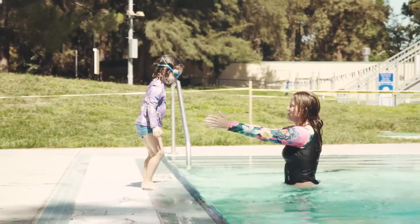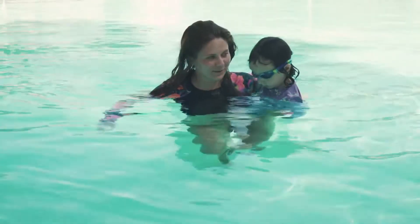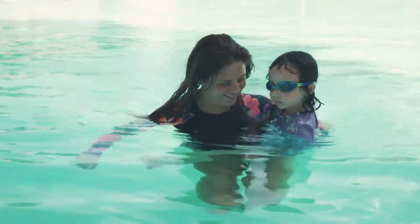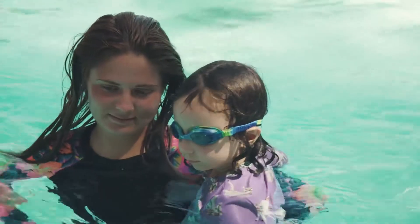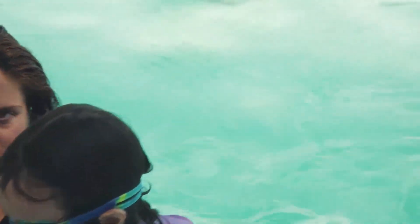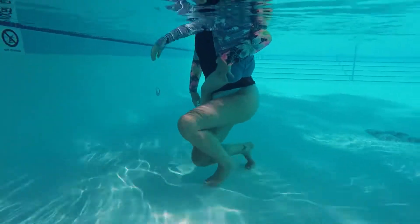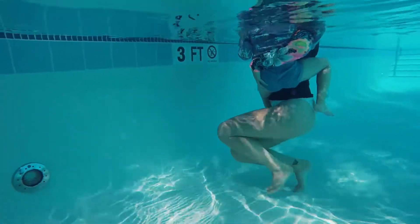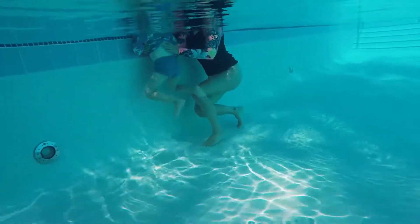The last holding and support techniques are side-to-side positions. The first is the hip straddle position. These are for water adjustment, blowing bubbles, and water exit and entry. Have the participant face you and straddle your hip. Support the participant by reaching around their back and placing your hand on the participant's upper thigh. Position yourself so the water level is appropriate for the participant.